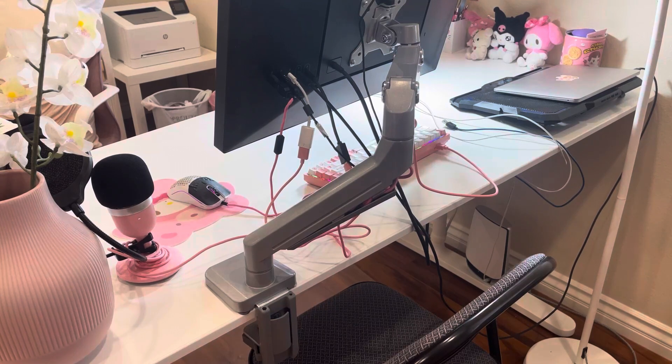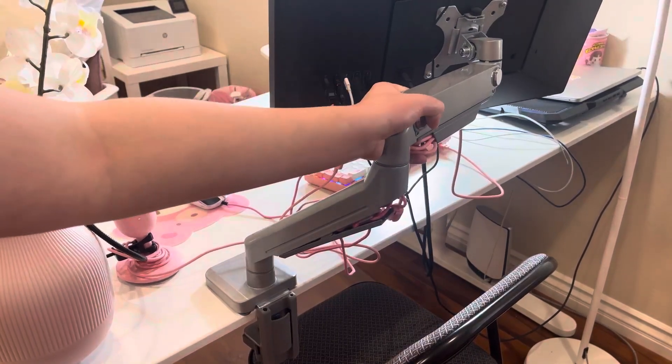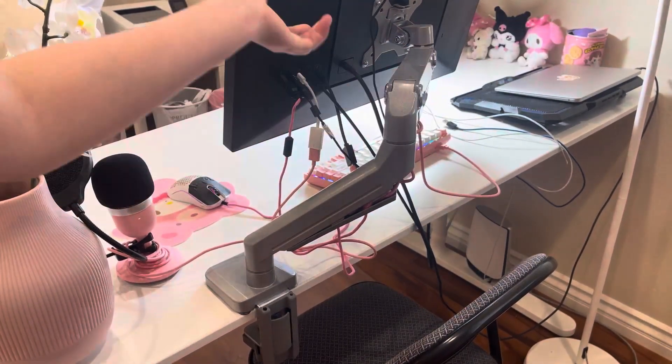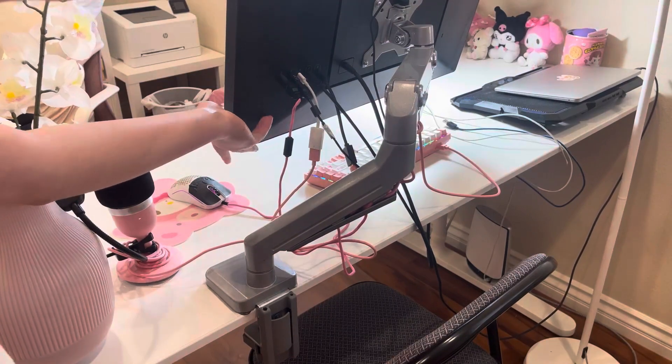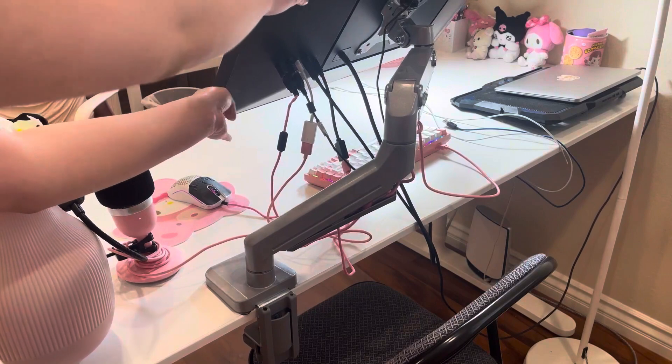I'll be doing a little demo of how this monitor moves. Here you can move this way or that way, and you can also tilt your monitor upwards or downwards.